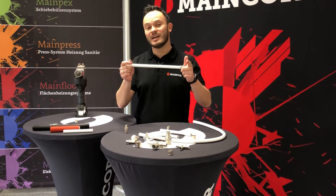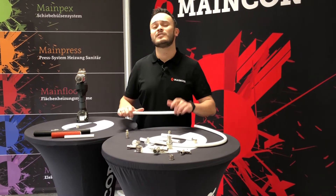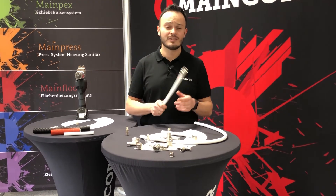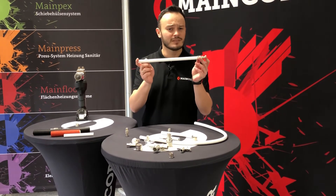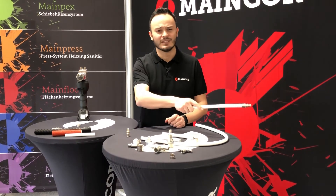On top of that, you will get an extended warranty for a period of 10 years with an insurance policy for 3 million euros. This means in case there is any damage, you will not only get your pipe and fitting replaced — any consequential damage will be covered by our insurance.